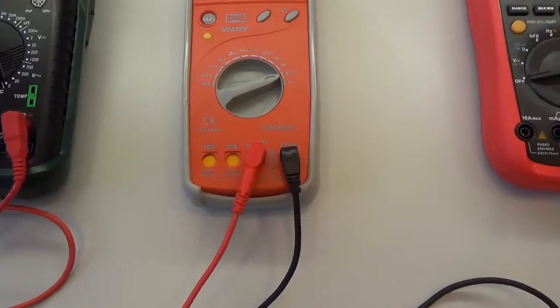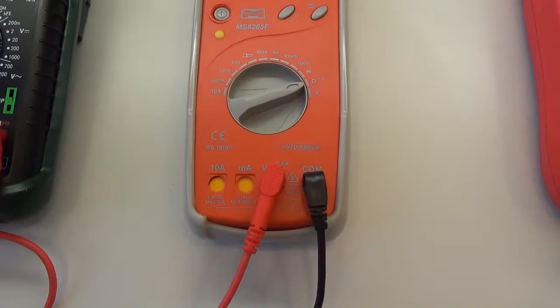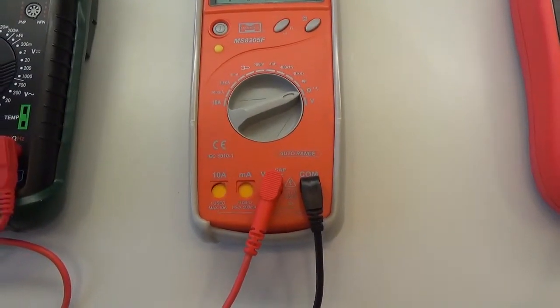Nezapomeneme u těchto typů na to, že při přepínání na jiné rozsahy — například proudové — musíme šňůry vyndat. Je potřeba neustále toto připomínat.